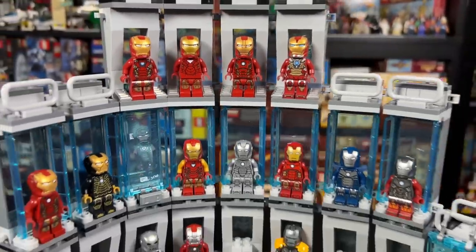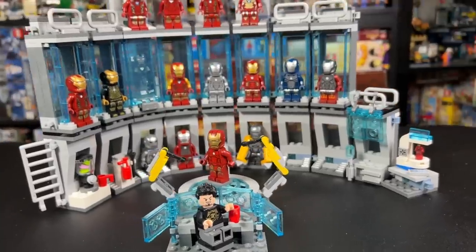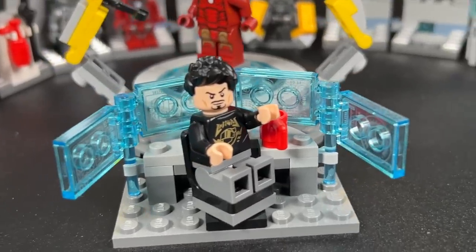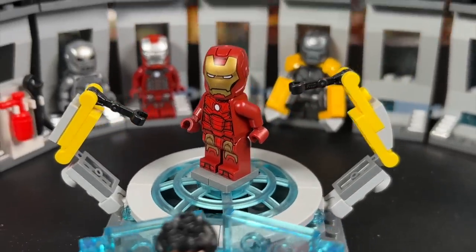For the minifigures, I included every minifig that has come with one of the three Hall of Armor or Armory sets so far, and I added in a few other staples as well. Up front, I went ahead and kept the computer dock the same from the original Endgame Hall of Armors, and I put the new Mark III at the center — it looks quite cool there.